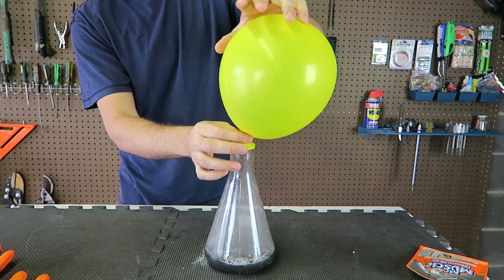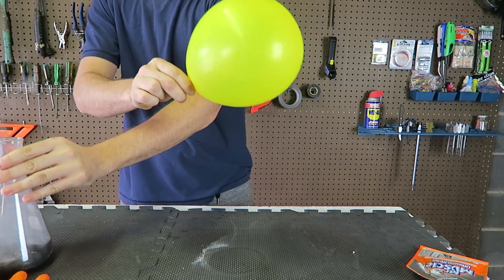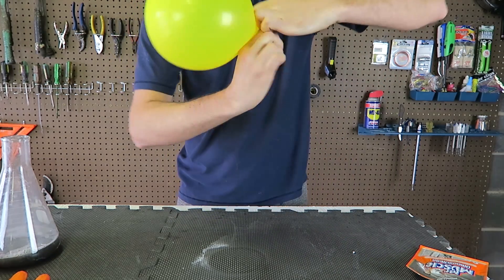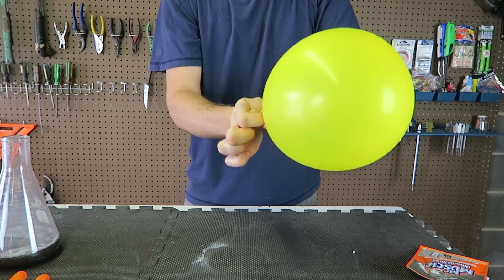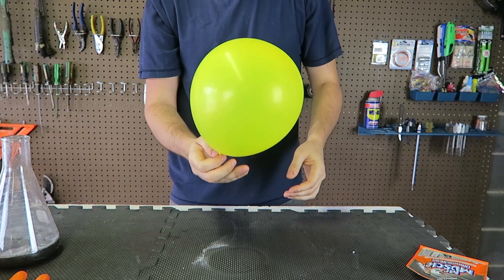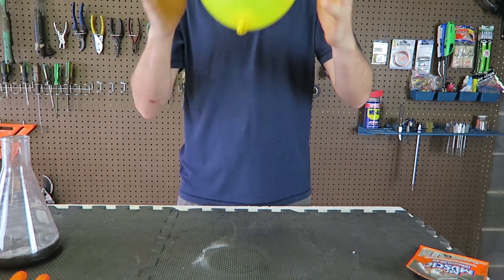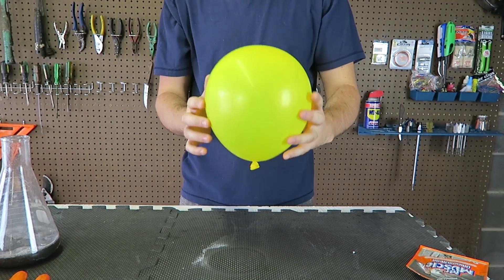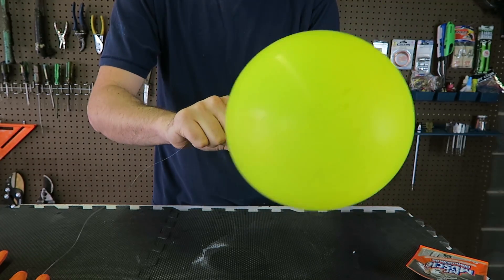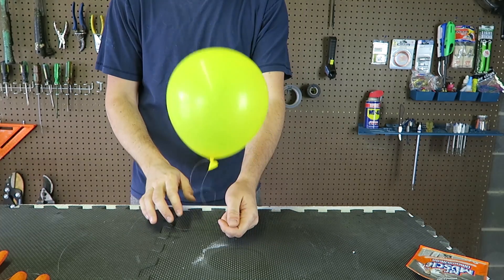I'm gonna twist the balloon so the gas doesn't come out, and I'm gonna take it off. Then I'm gonna make a knot over here to keep all the gas inside of it. Boom, let's test it — see if it flies. Yeah! Success! Check this out. Now I'm gonna get a string and wrap it around and make a knot. Now we got a flying balloon!